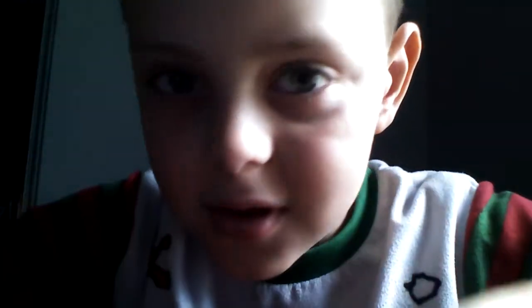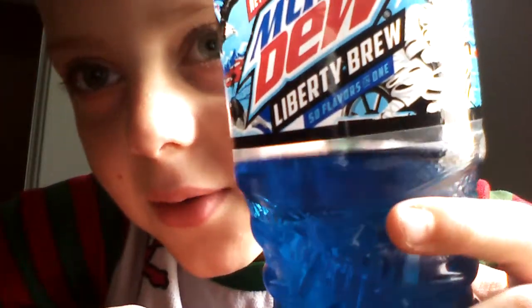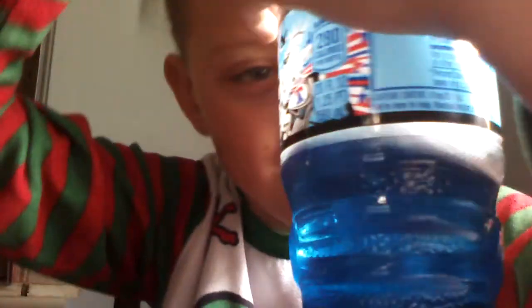The camera is a little bit low down today, I don't know why, but today we're trying the new Mountain Dew Liberty Brew, 50 Flavors in 1. It's backwards — the logo is backwards on screen, so you can't even read it. I'm going to be trying it for the first time. It's 50 Flavors in 1, it says.